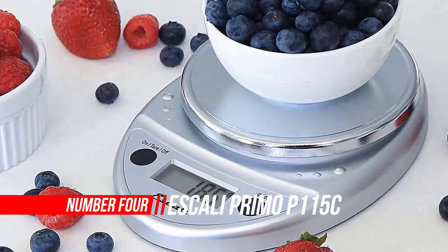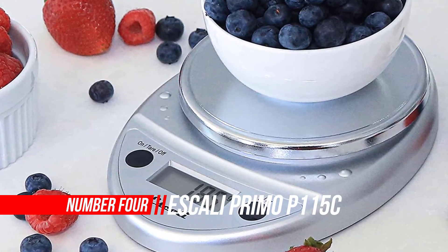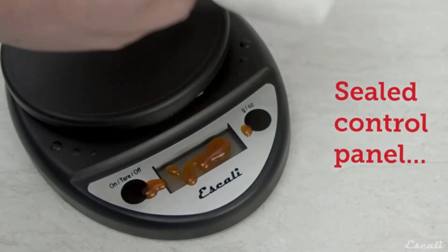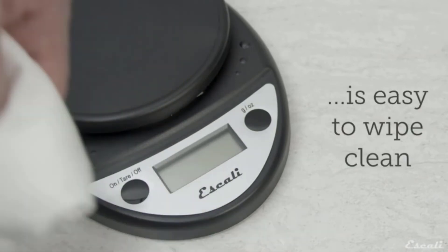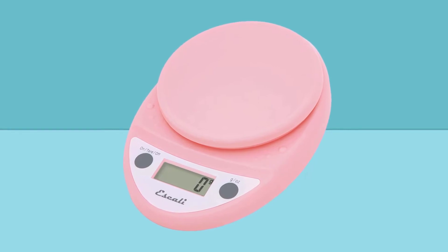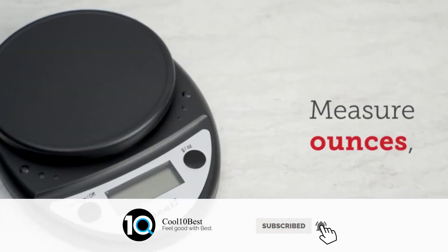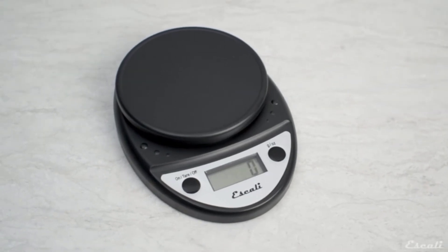Number 4: Ascali Primo P115C Precision Kitchen Food Scale. The Ascali Primo digital scale is multifunctional and features an easy-to-use two-button operation. The sealed control panel and rounded design make the scale easy to keep clean and very durable. Available in a selection of colors. Two AA batteries are included so you are ready to go right out of the box. With a low battery indicator, you will never be sidelined — advanced warnings are shown on the display. The two-button controls ensure quick and efficient use.